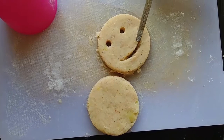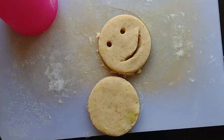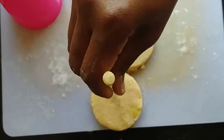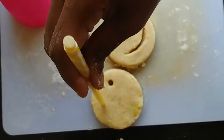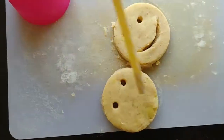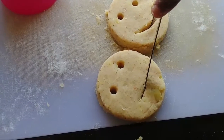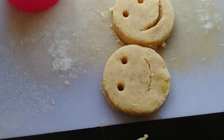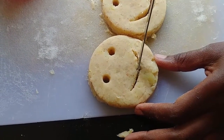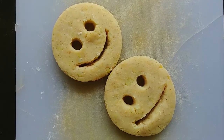As you can see, it's smiling! Then you go on to do the same with the other ones.